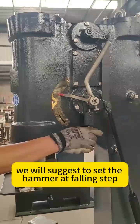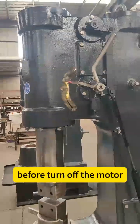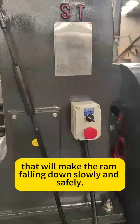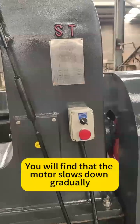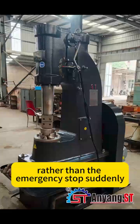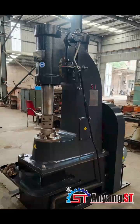We suggest you set the hammer at the falling step before turning off the motor. That will make the ram fall down slowly and safely. You will find that the motor slows down gradually, rather than stopping suddenly like an emergency stop.